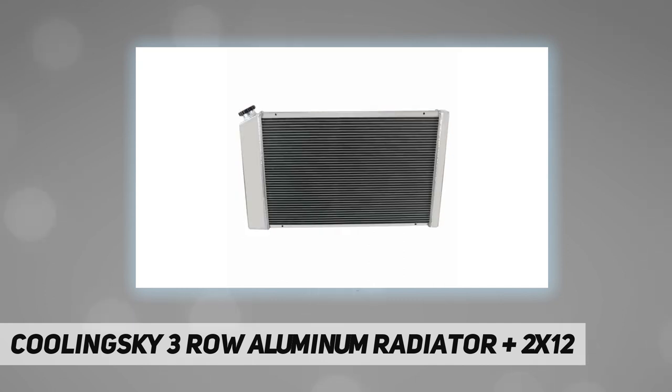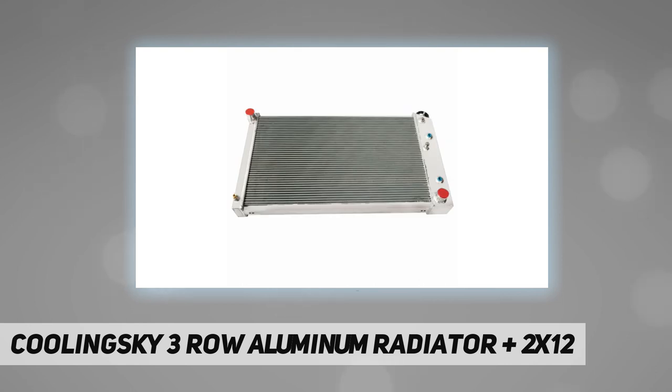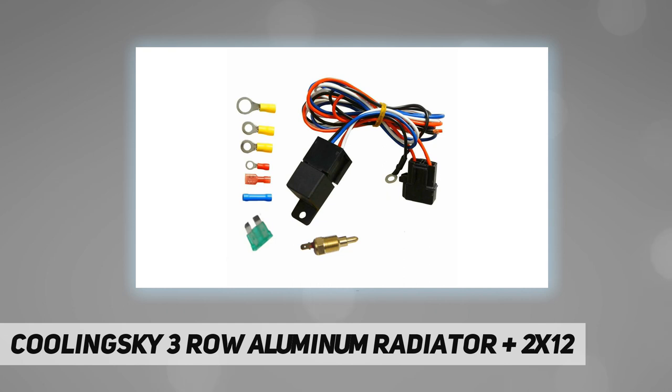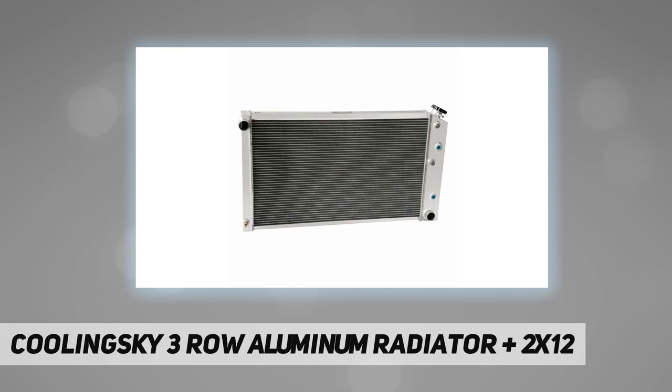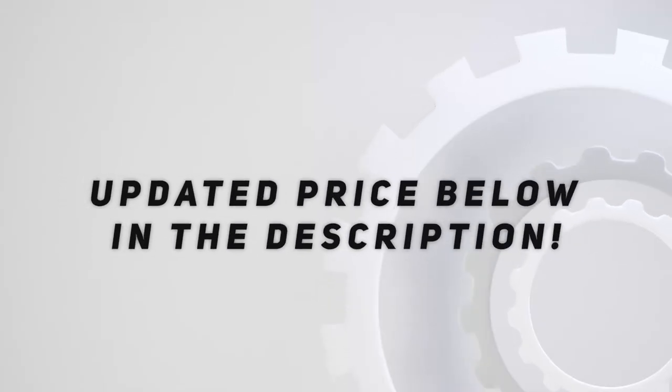Precision engineered by an in-house team of automotive experts. Three-row design withstands harsh conditions to deliver enduring quality. 100% aluminum construction provides greater heat and pressure tolerance, better heat dissipation, and improved structural rigidity. Built with high-density multi-louvered fins for maximum cooling efficiency. Vehicle test fitted prior to market release, ensuring a perfect drop-in fit — engineered to last. Perfect fit guarantee. Check out the video description for the updated price.